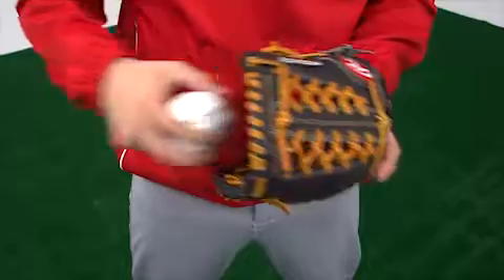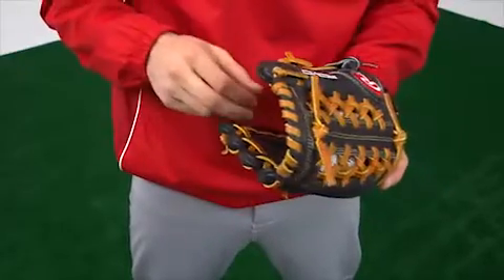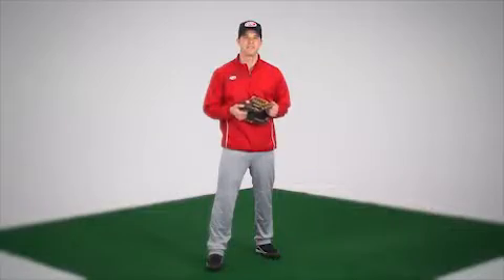When you've got this glove on, it shows that you are serious about your game. The Rawlings 11.5 inch Revo 350 series glove — proven technology that leads to award winning performances.